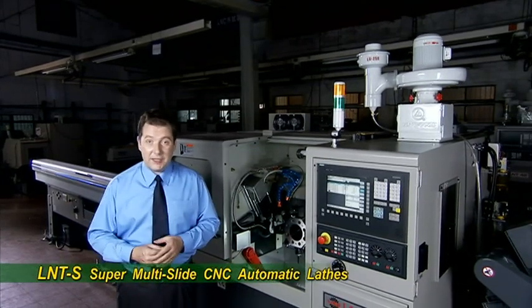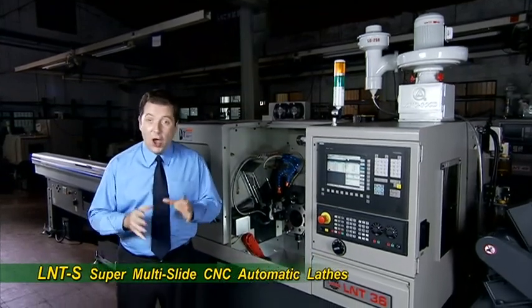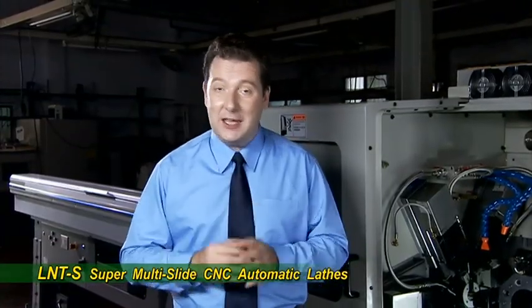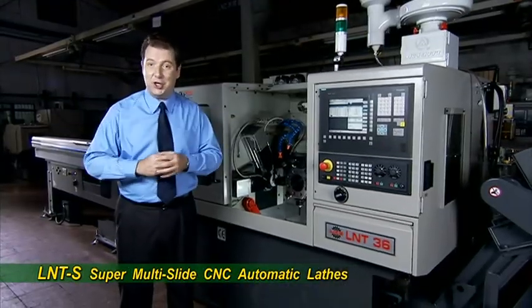The LNTS series multi-slide automatic lathe is one of the stars in the lineup of CNC machines from Lyco Machinery. This machine is specifically designed to maximize your productivity. So let's have a look at this amazing machine in action.